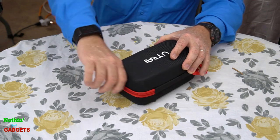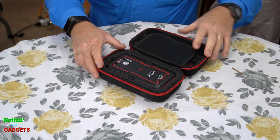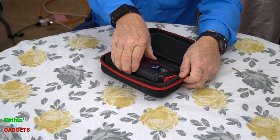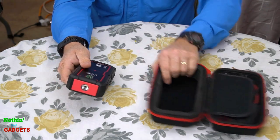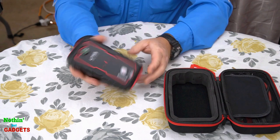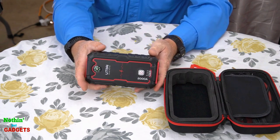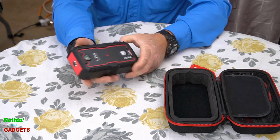So let's break it open to see what they've sent me here. Here is the main battery backup system. It's in a nice hard case so you can throw it around in your car and it's protected. This thing is basically a little emergency thing to keep in your car in case your car won't start and you need a way to jump your car off.